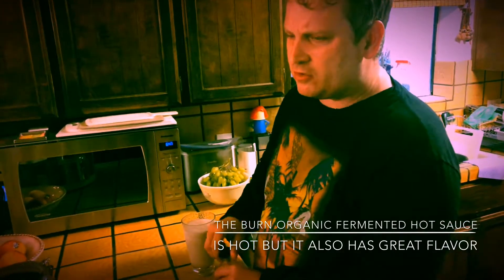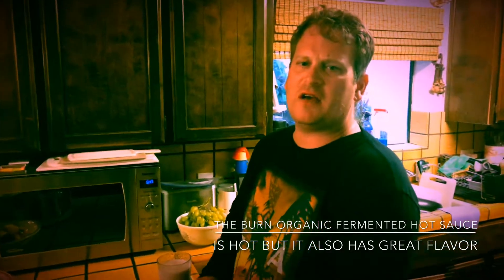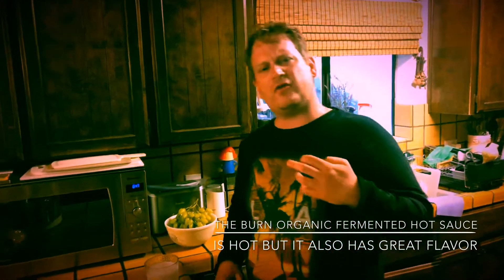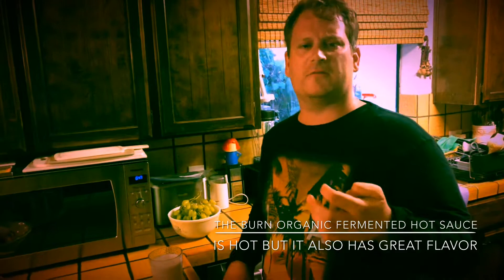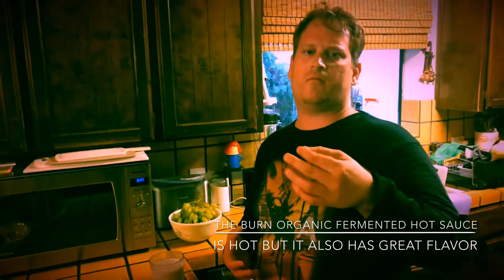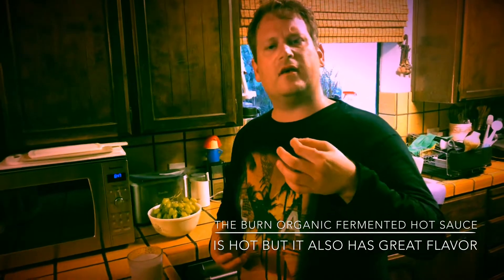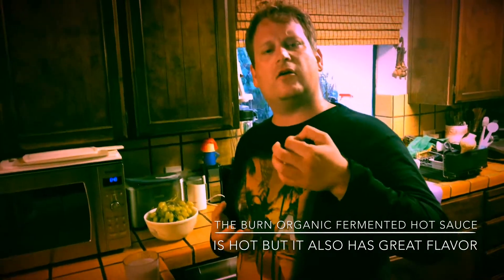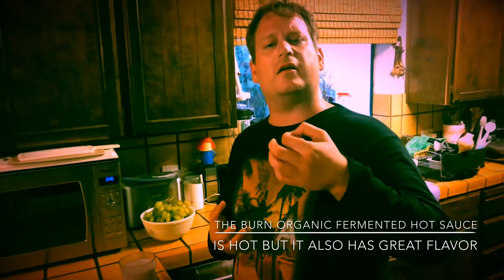Overall it does have a good kick and the flavors are really there. It tastes good and the heat is really building up. It has enjoyment.